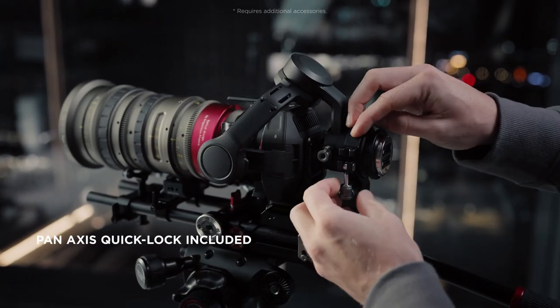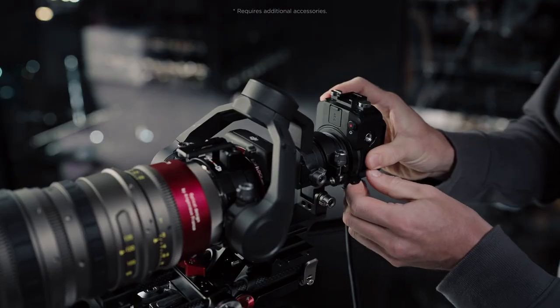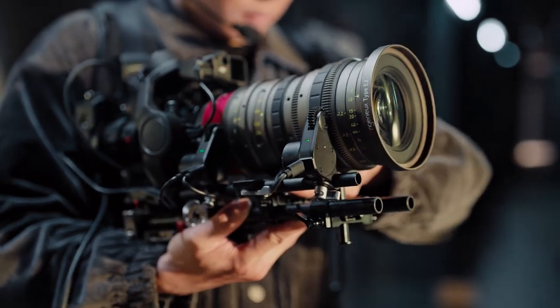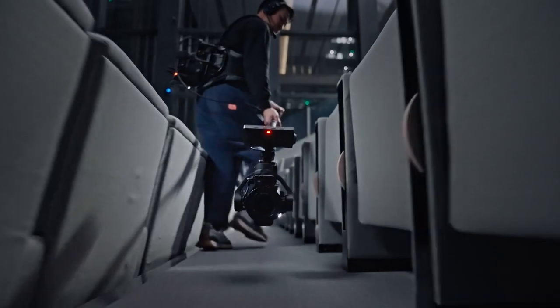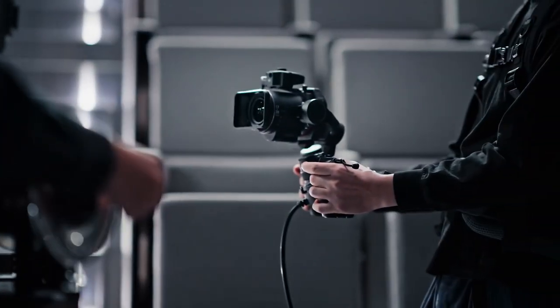For fixed camera positions, Flex can mount the standard pan-axis quick lock to carry professional cinema lenses like zoom and anamorphic, pushing the limits of the X9's payload capacity and supporting a wider lens selection. With its innovative design and limitless applications, Ronin 4D Flex is built to liberate cinematography.